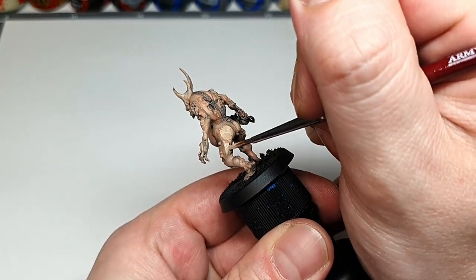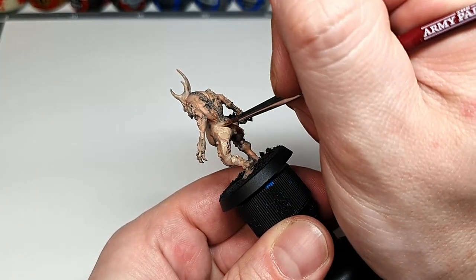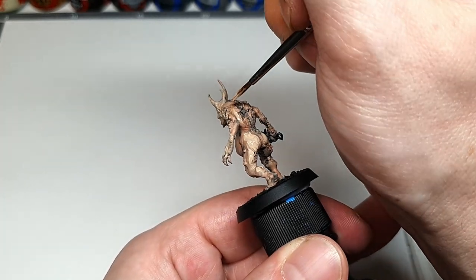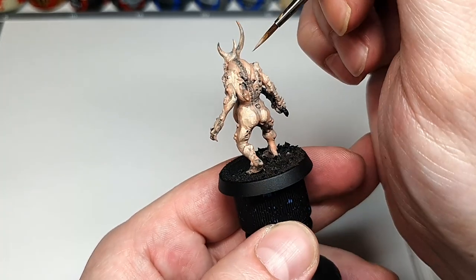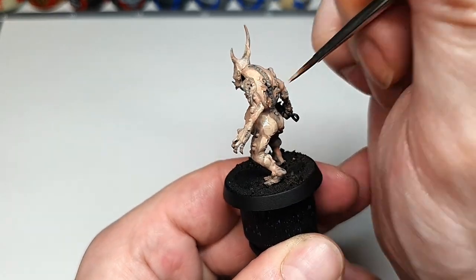Ironrack Skin is going to act like a bone or off-white colour mixed with the skin tone here, but it also has a slight grey-green tone to it so it's going to work well with the overall vibe of the mini. Don't forget to hit all the little pustules and innards too.